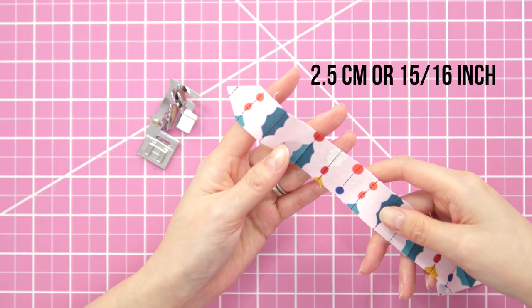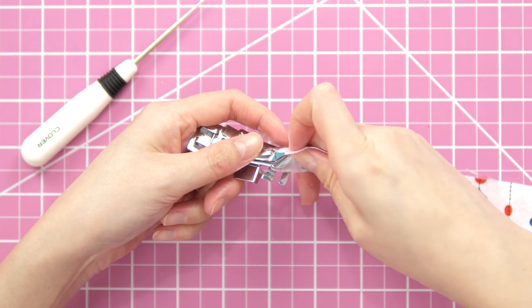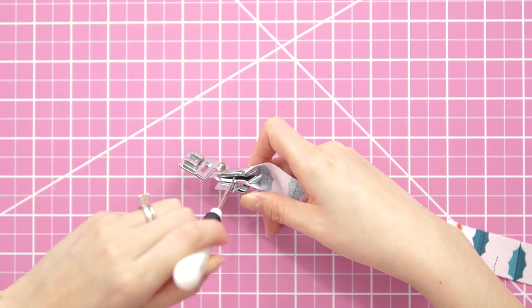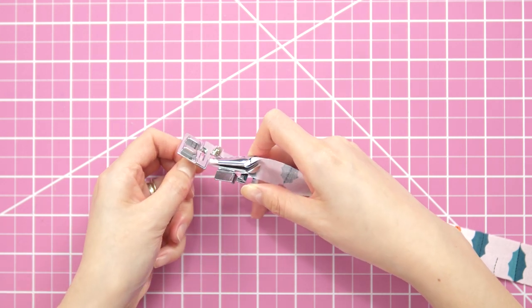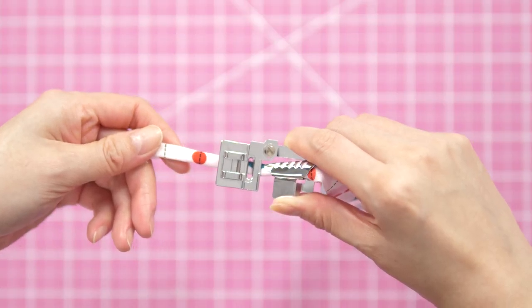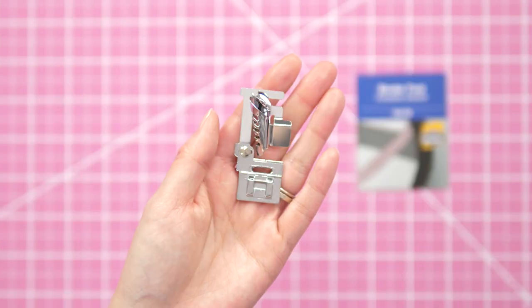Starting with a strip of fabric just shy of one inch, I trimmed one end into a point. Point first, insert with the right side of the fabric facing the outer part of the funnel. Use something thin and pointy like an awl or a pin to draw the fabric out the narrow end. Gently tug on the fabric's point and draw through the funnel guide — you can see it actually folding the fabric into double-fold bias tape.